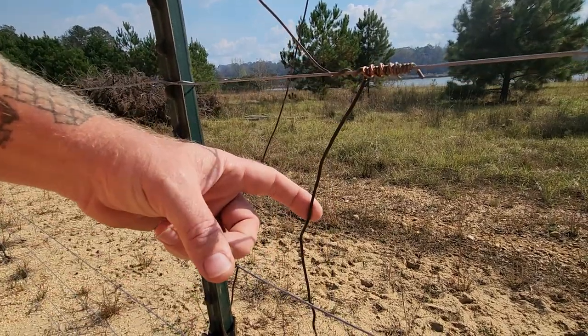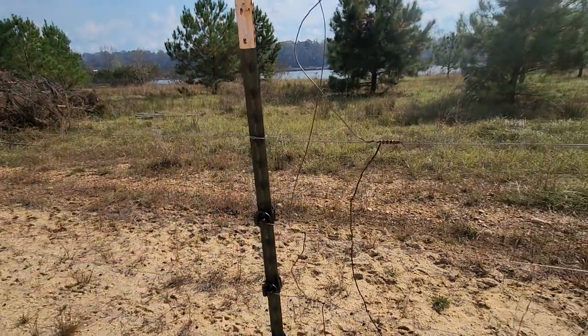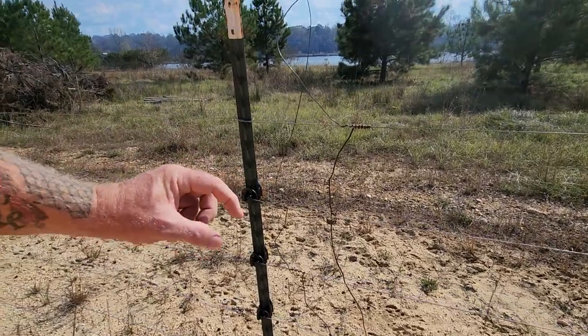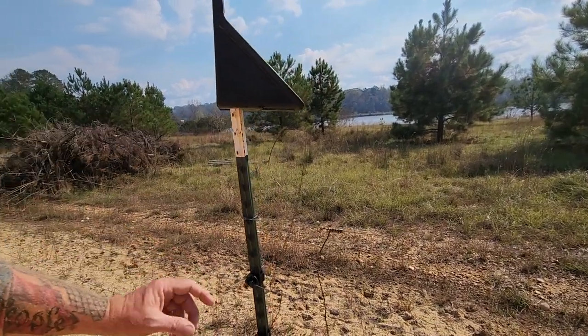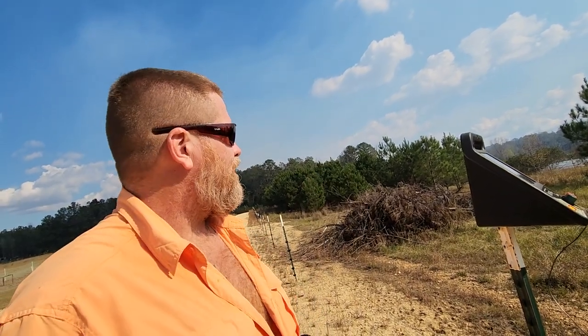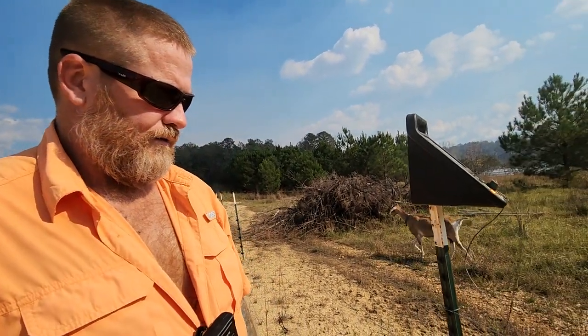Always leave your plastic insulator on when going between posts, because if it bumps up against something you don't want it shorted out. They also make a lightning arrester — it attaches to your hot wire and your grounding rod. It has a gap that the normal fence power won't jump, but when lightning strikes, it jumps that gap and sends the lightning to the ground instead of destroying your fence and blowing up your box. It's better to replace an eight-dollar lightning arrester than a two-hundred-fifty-dollar box.